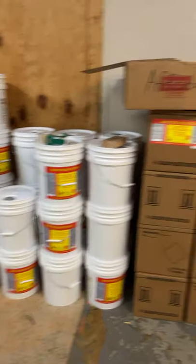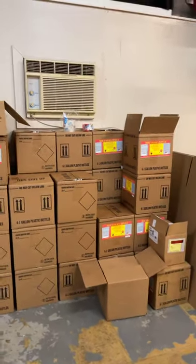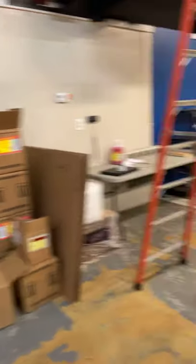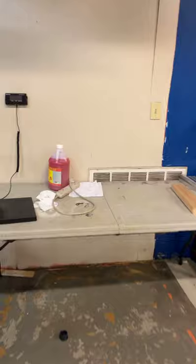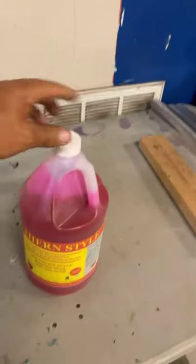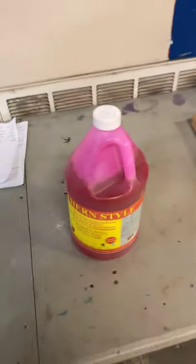You can buy it in five-gallon buckets or in cases — four one-gallon jugs come in a case. That's what it looks like right there. This stuff is the best on the market.